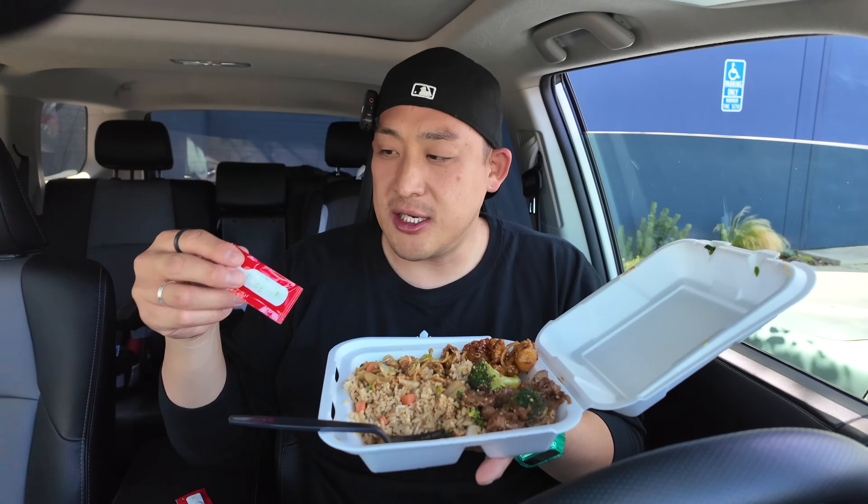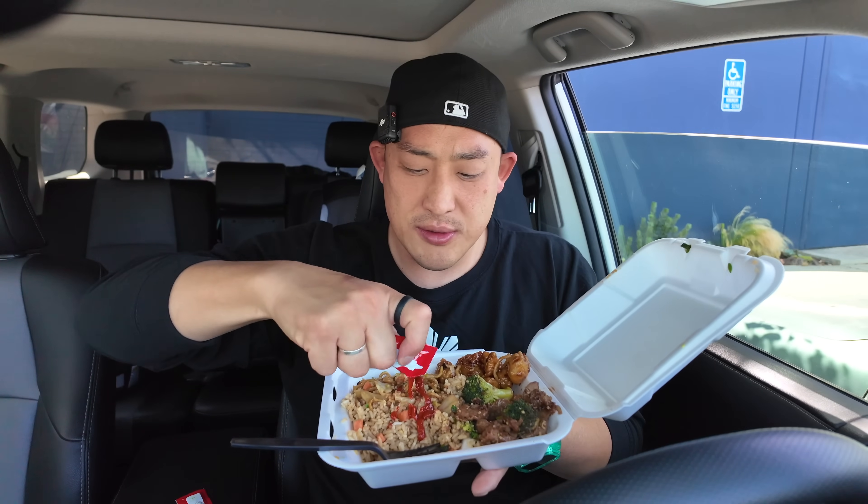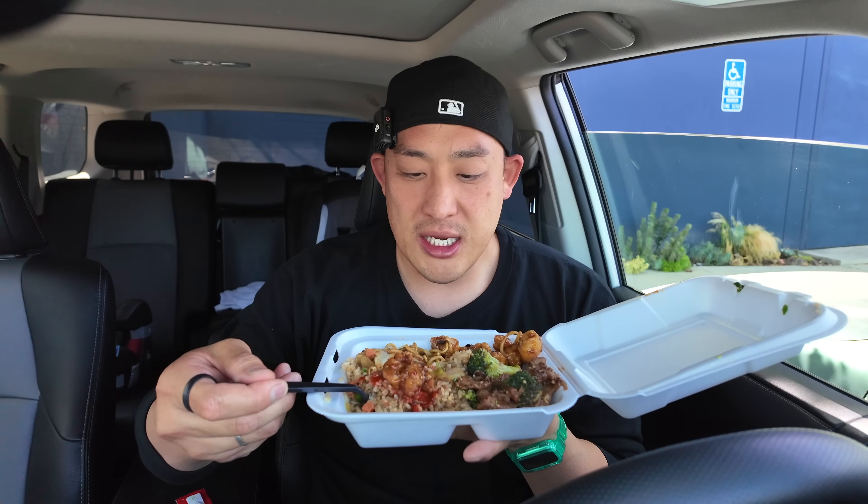It does taste like orange chicken, it's just not spicy enough. This chili sauce has ten times more heat than the orange chicken itself. There was a TikTok I saw of someone eating a bowl of the new orange chicken and he's like, 'Oh, there's a kick to it' — and I'm like...